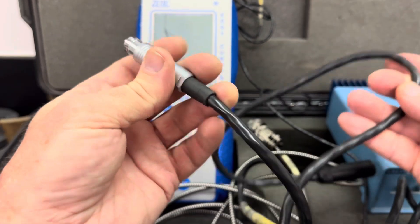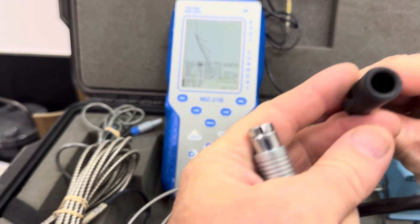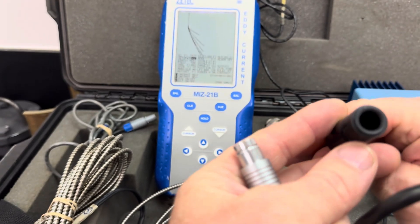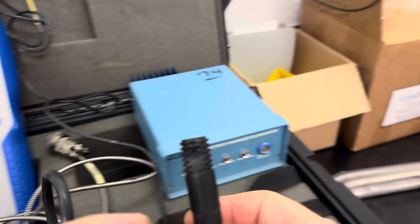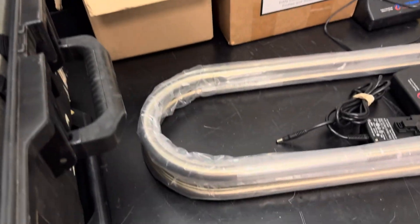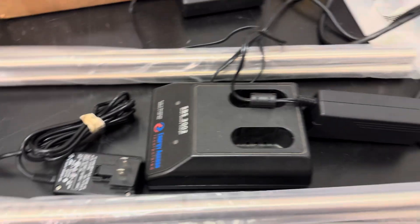This end goes to the tester. And then this end — this is a ZTECH cable. There are three pins in there, if you can see them. That's where the ZTECH probes will attach. I think I have one laying here somewhere — maybe not, I guess I have to go get it.